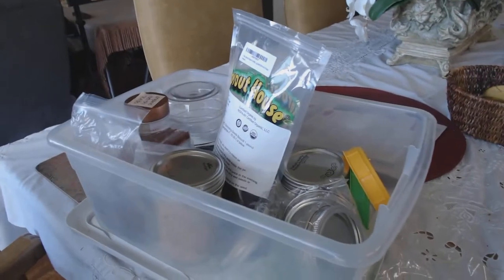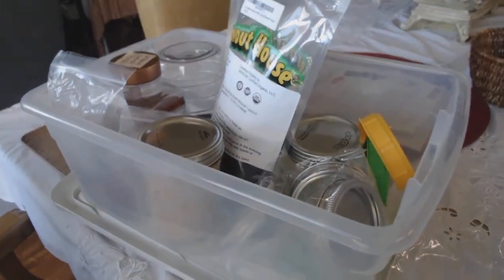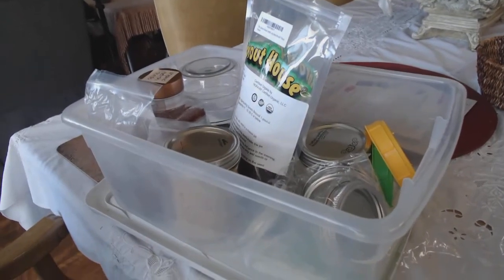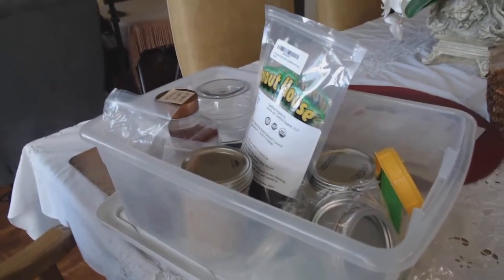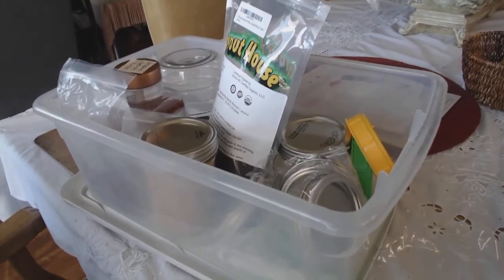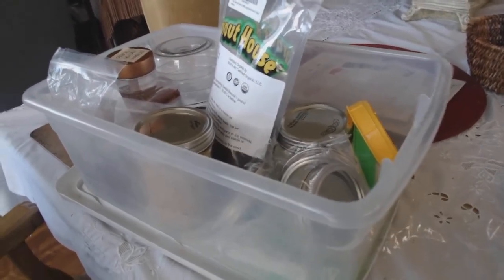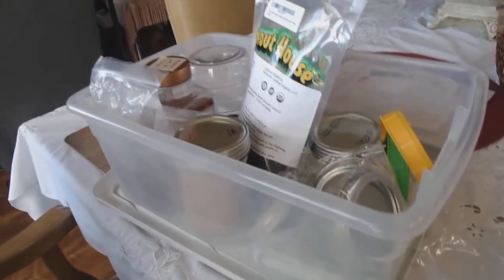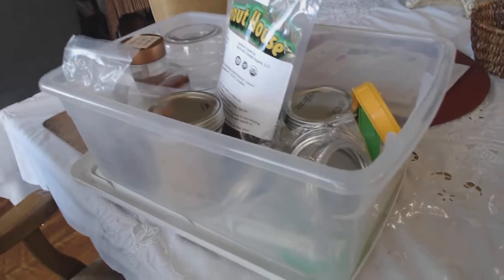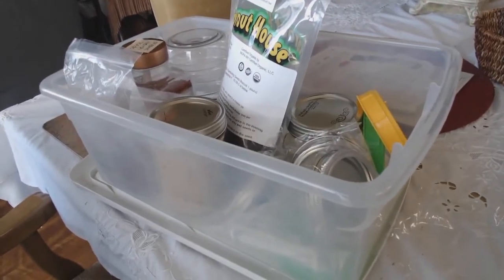This is Die Bullfrog 798K, old Uncle Al. I hope you like that — I'll be back. This is just a short thing, so like and subscribe. I know it's really short but this is the best I could do; I'm hobbling around. You can see my sprout kit — like and subscribe. Die Bullfrog 79, aka Uncle Al. Catch you later folks.